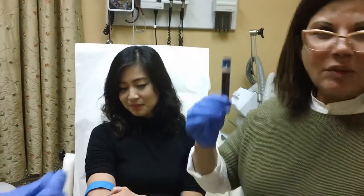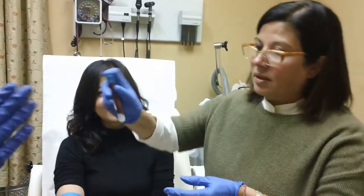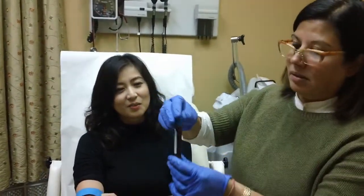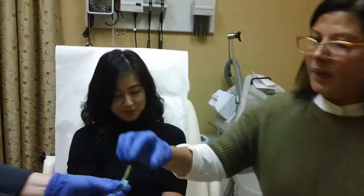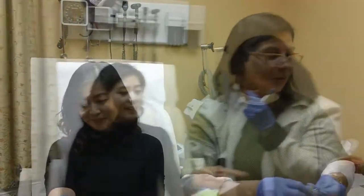So we're going to spin it now, and it will be ready in about eight minutes. So stay tuned.